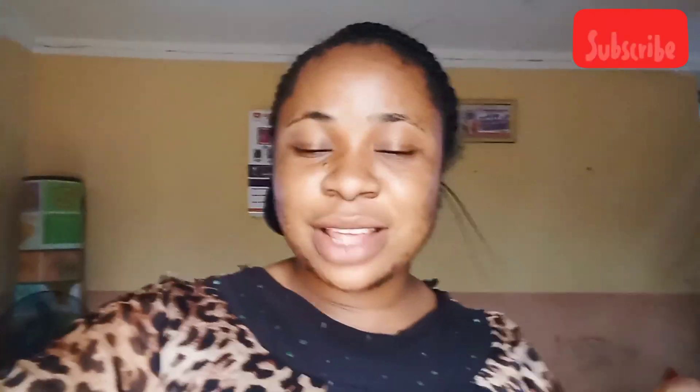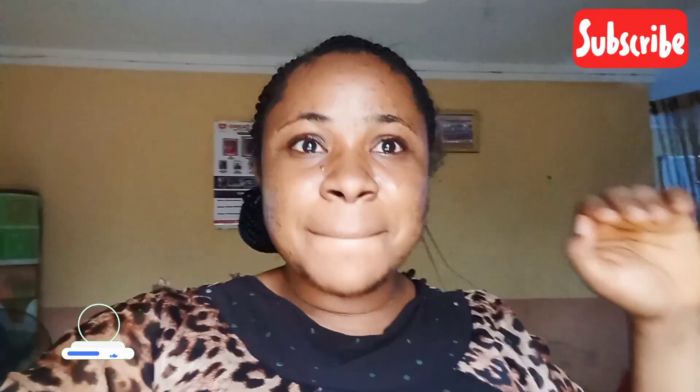Hi guys, welcome back to my channel! If you're meeting me for the first time, you're welcome. If you're a returning subscriber, thank you for always stopping by. It's another beautiful day here and I'm making Calabar style of ofe akwu soup. I just came back and I'm sweating anyway.